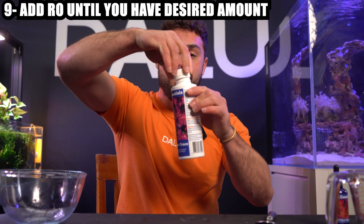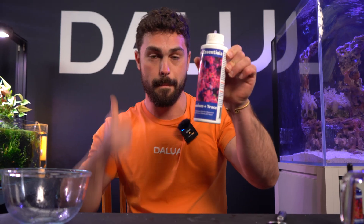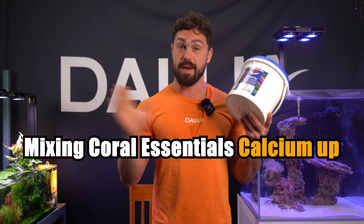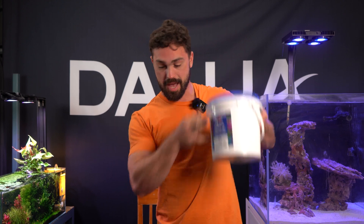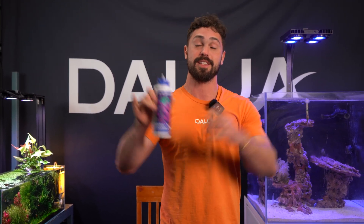Now that we've got our 400 mils in, we just top up the rest with RO water. Done — that's a perfectly mixed up Magnesium and Trace Coral Essentials bottle. Now we're going to move on to mixing up the Coral Essentials Calcium Up Bulk Powder. It's the exact same mixing methodology as we use when mixing magnesium. But this one bucket mixes 20 of these store-bought Calcium Up bottles, so it just makes sense. Let's get into mixing.